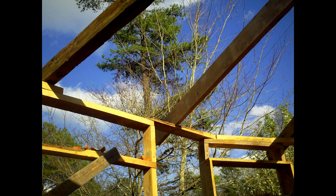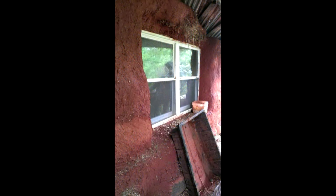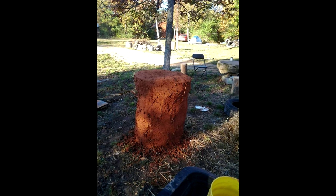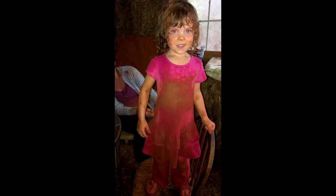I feel something building up inside me. I must prepare, I must get ready. For serving you, Yahweh, keeps me strong and steady. For you, Lord, I'll go for green living. For you, Lord, I'll go for green living.